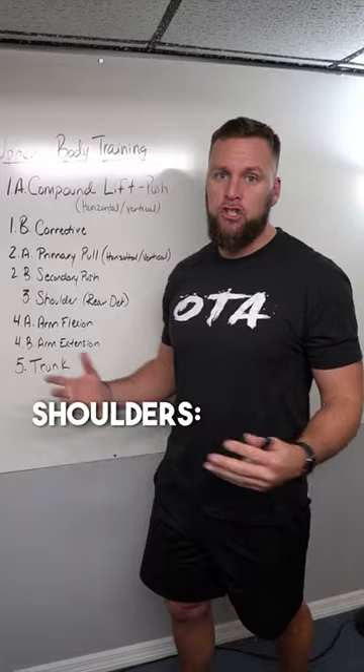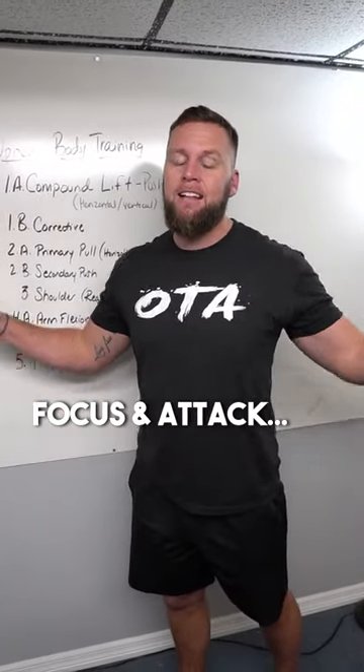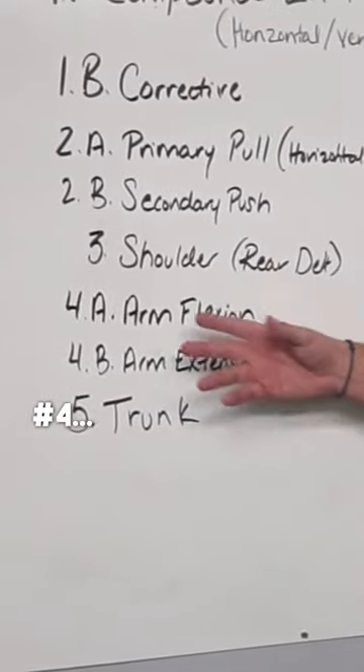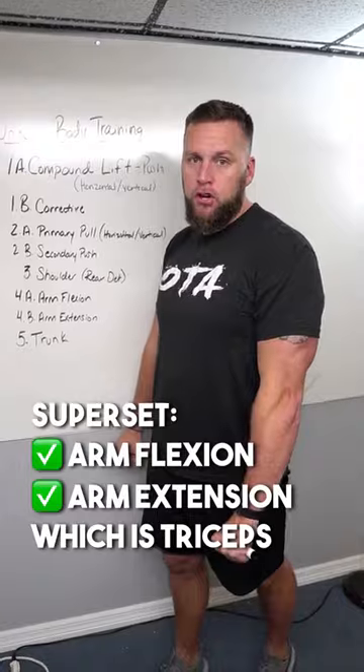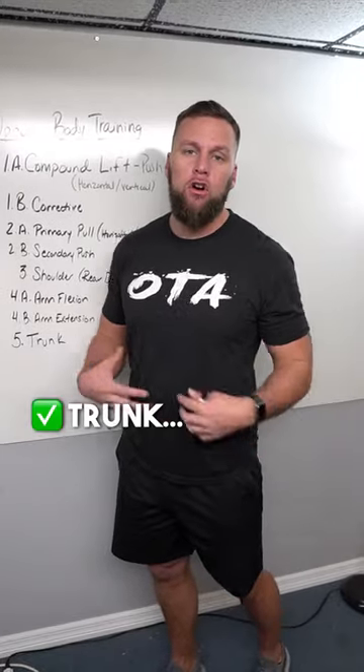Number three, you're going to have shoulders — I like to focus and attack the rear and lateral delt. Or you're going to superset arm flexion, which is your curl, with arm extension, which is your tricep. Number five is some kind of trunk or core movement.